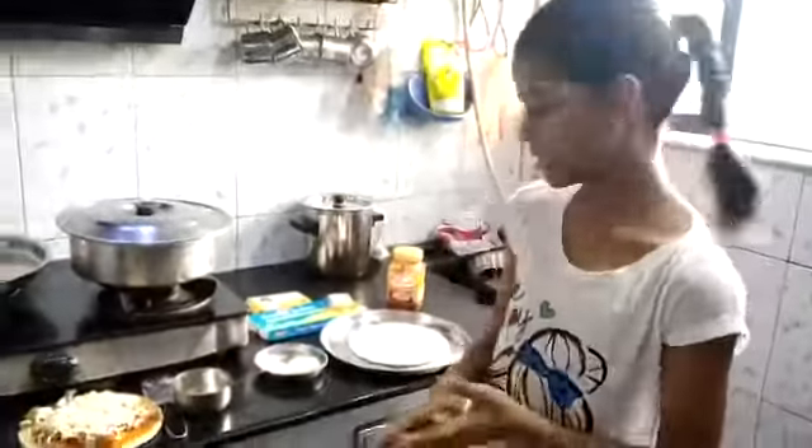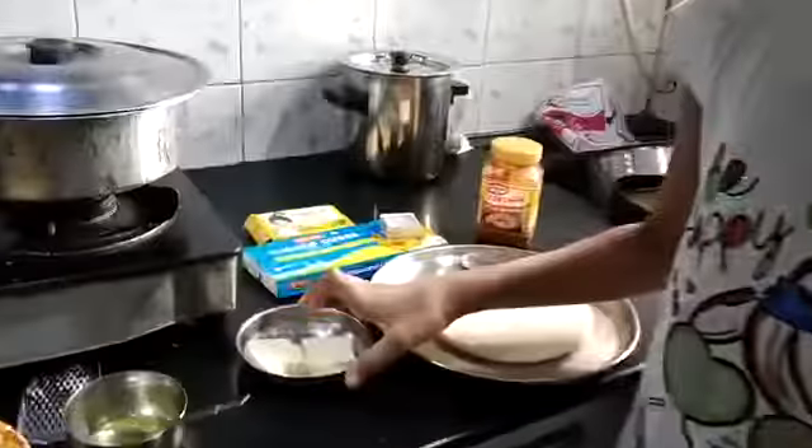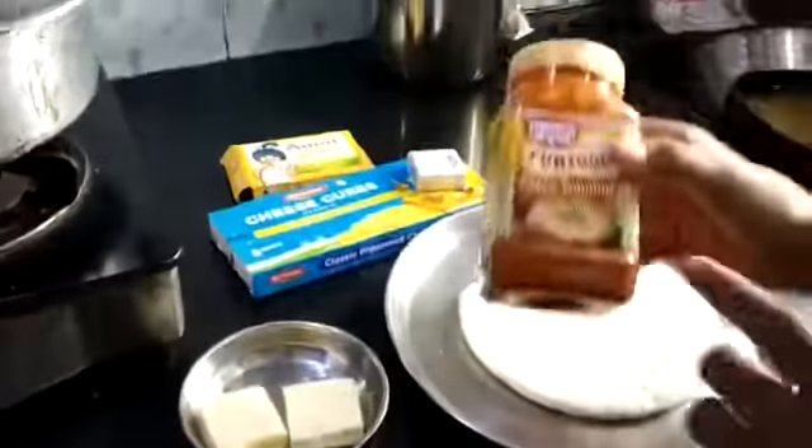Hello friends, today I am going to make a cheese pizza for kids. So we need some cheese, we need a mool butter — I have melted it right over here — and pizza toppings.